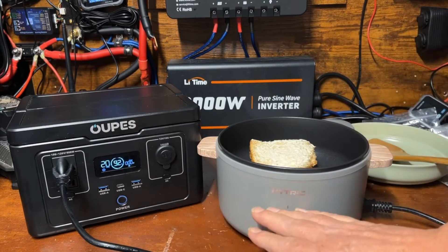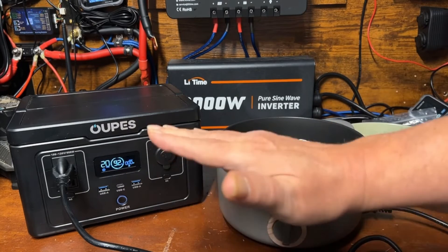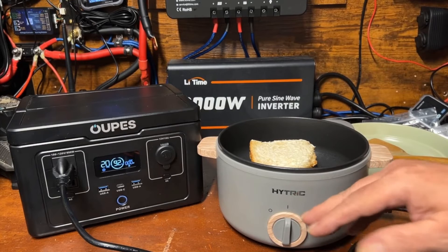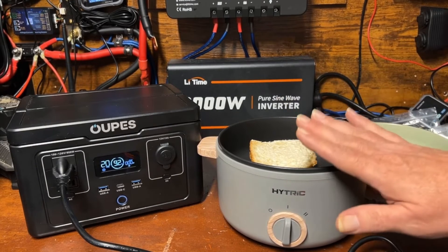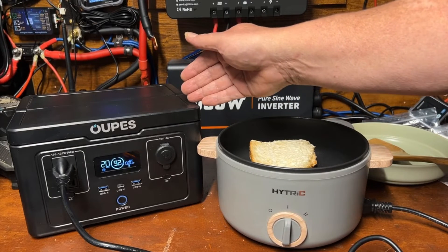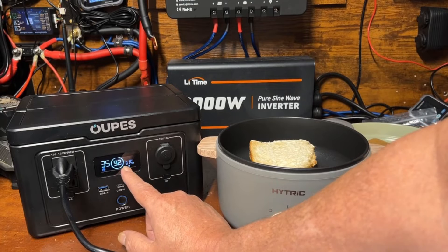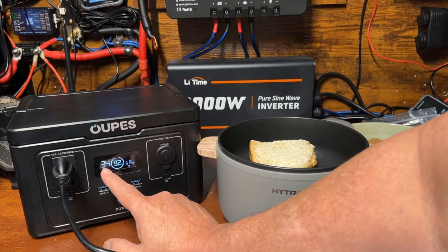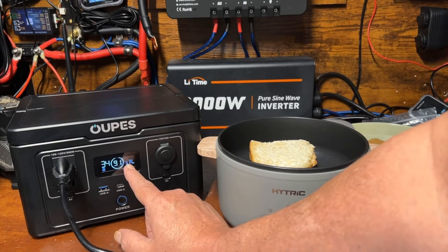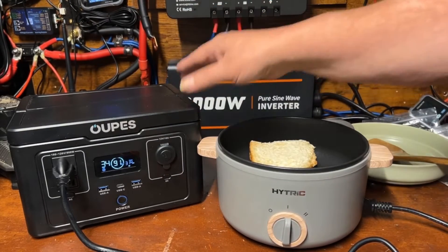Now the Hitter cooker, once it reaches temperature, cycles on and off to maintain heat — so it doesn't pull 300 watts the entire time, which makes it great for battery efficiency. This unit has a 256 watt-hour capacity. Right now it's showing 315 watts and says it'll last 34 minutes if we ran that continuously. That doesn't sound like a lot, but this isn't really meant for cooking.